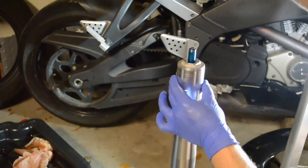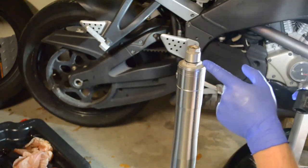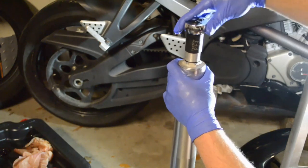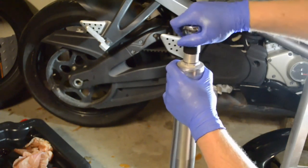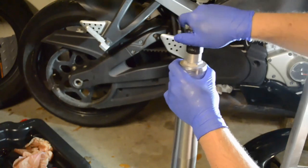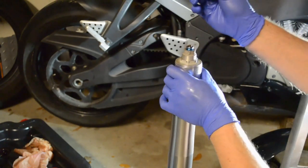Don't forget your metal washer. Screw down the adjuster enough to get the metal retaining clip back onto the rod. You have to push down a little bit as you turn it. Reinstall your metal clip.